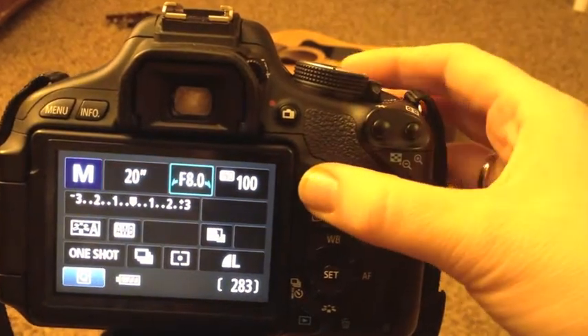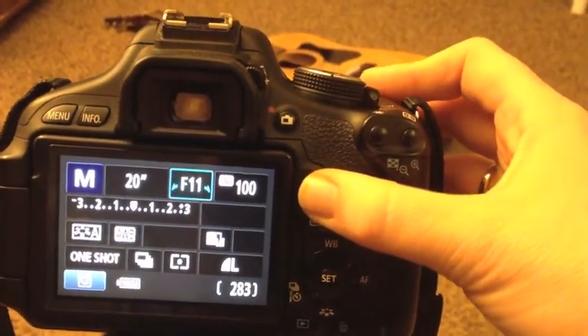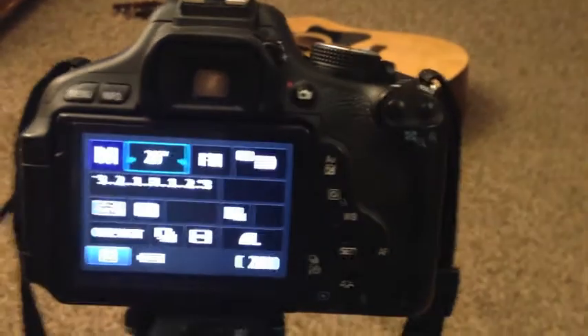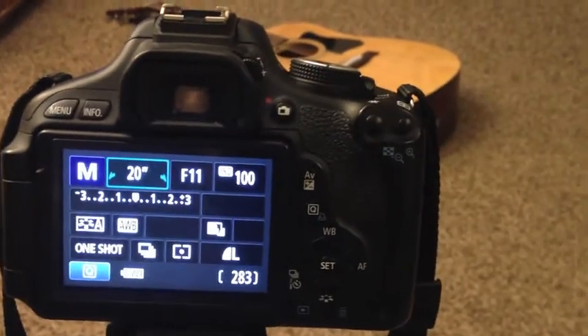And then you're going to want to bump your f-stop up to 11, and that should give you a really good shot. Make sure it is in manual so you can control these things.